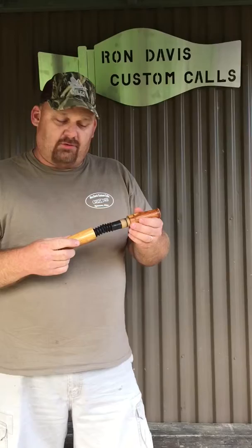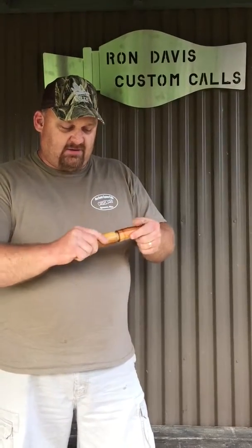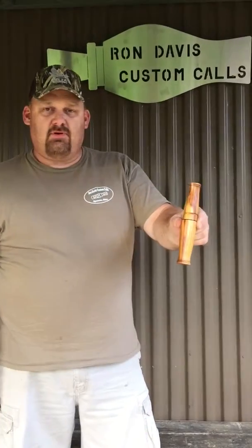The wood cover will provide protection while you're traveling, while it's packaged in your bag to go to your blind, and during the off-season, you've got a beautiful piece to enjoy. Look me up on Facebook at Ron Davis Custom Calls and Woodwork. Thank you.